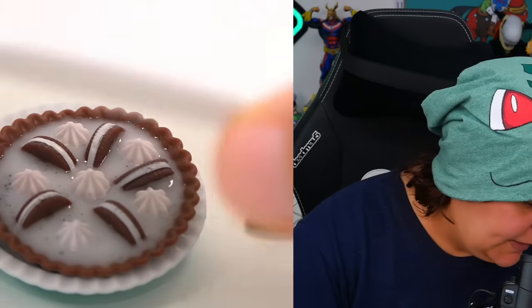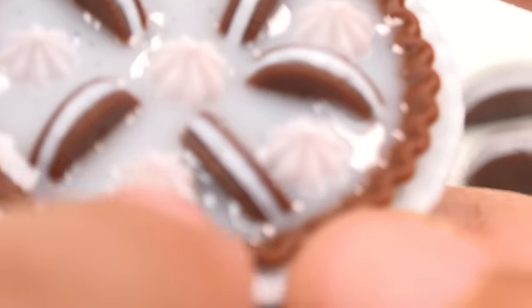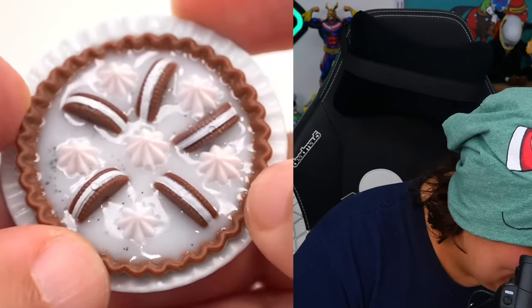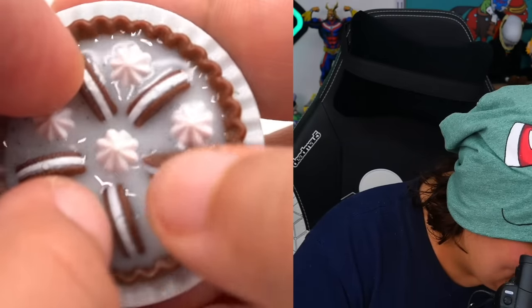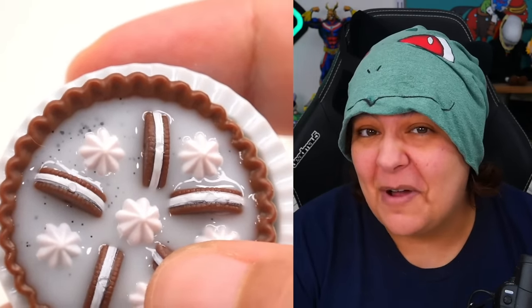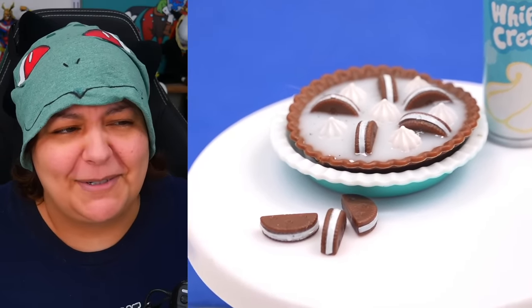A few minutes later — let's see what this looks like. Not too bad! One of them did decide to lay down and take a nap, but all the rest are nicely placed. It's definitely hardened, so we don't have to worry about it moving anymore. This is a really cute project, especially with the little cookie crumbles everywhere. Here's our cute little Oreo pie filling — absolutely adorable. Having two layers is definitely way more helpful for keeping the little cookies in place.